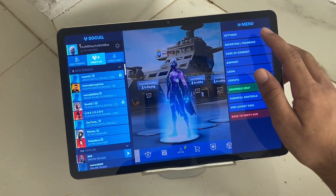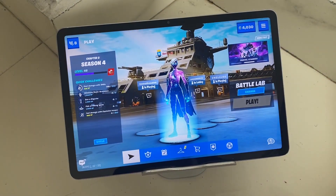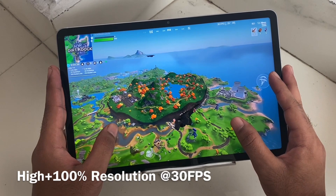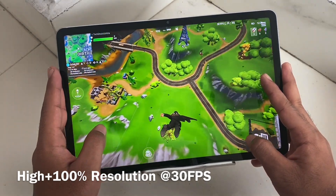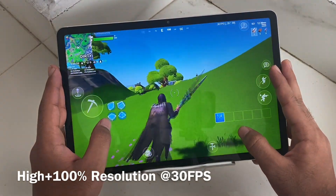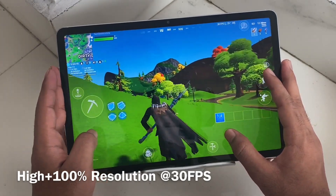Now switching to epic settings, same 100 resolution and 30 fps. Back in the battle lab — it's actually much sharper and clearer now. Before it was pretty blurry even at 100 resolution, but comparing low directly to epic there is a noticeable difference, though it's not as sharp as the iPad's epic graphics. The 30 fps stays stable even with epic graphics at 100 resolution, so you can play without issues.